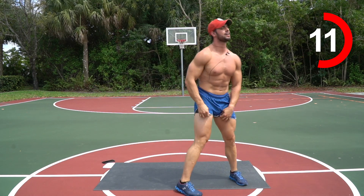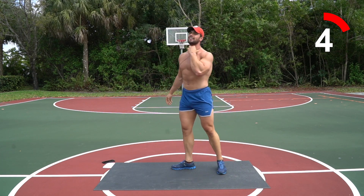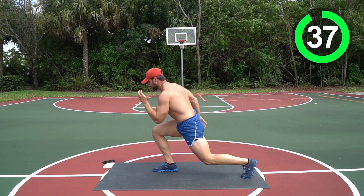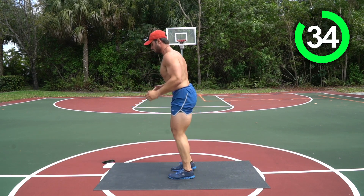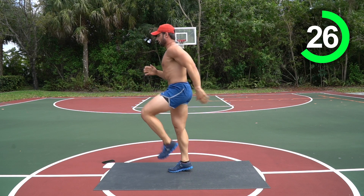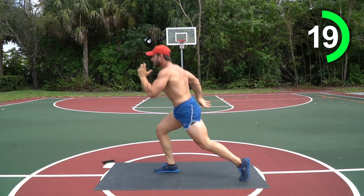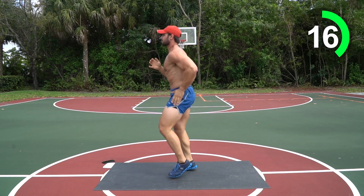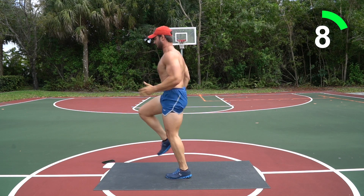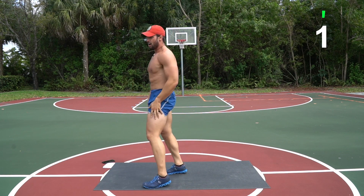All right, going back into those high knees — come on, let's get up, you got this! One third done, baby! I'm hot, I'm tired too, but we're pushing — let's go! Six high knees, four jump lunges. Keep pushing it — I know your legs might be burning, but dig deep, find the reason you started this workout today. Ten seconds, don't you dare quit on me — five, three, two, one!